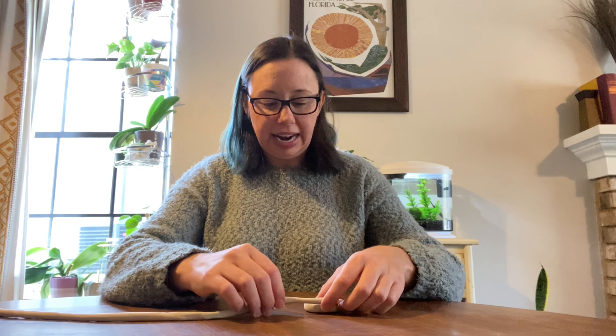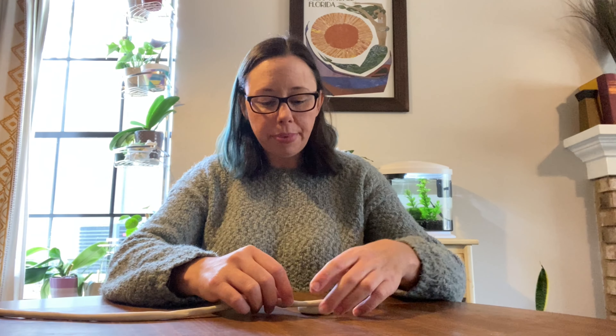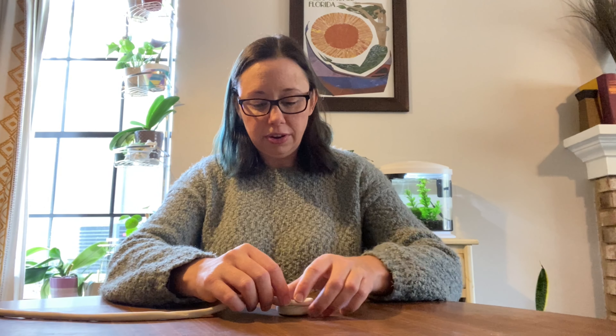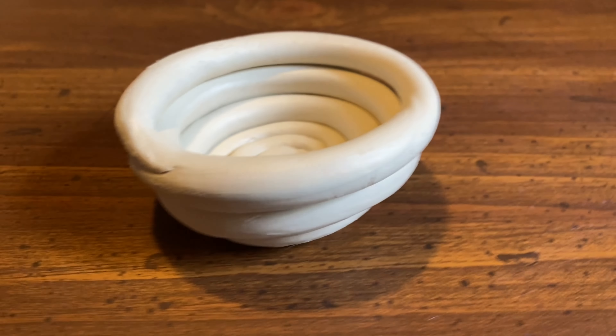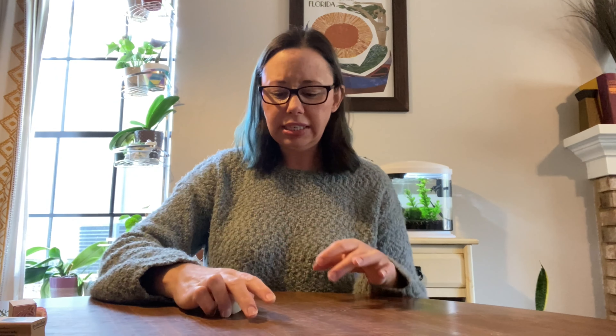Once you have your snail shell base, take the rest of the coil and very carefully start to build it up by placing it on top of the snail shell. These are going to be the walls of your clay pot.